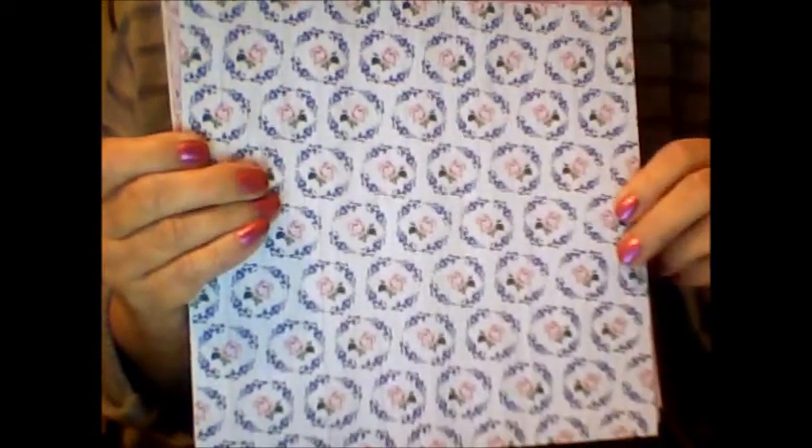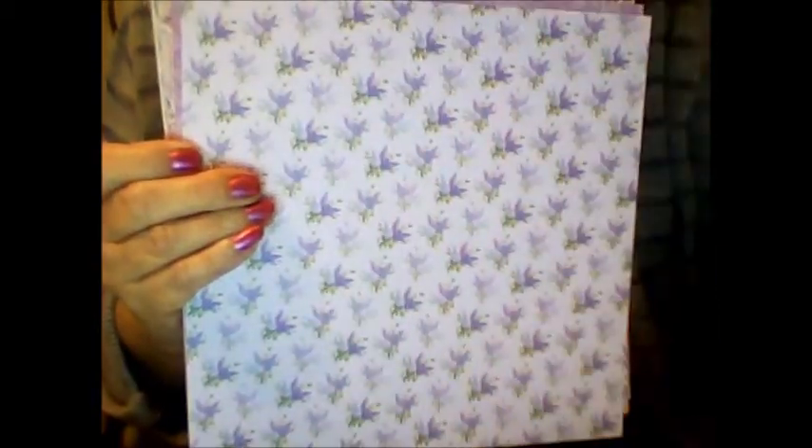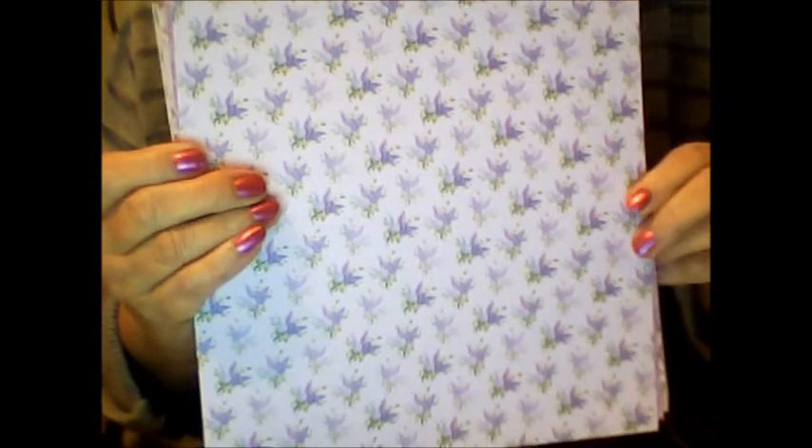So you get a lot of different things that you can use to make cards. You get 18 card blanks with the kit so right off the bat you can make 18, but using your own supplies you can just keep going.